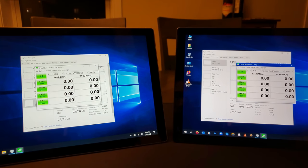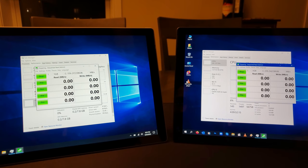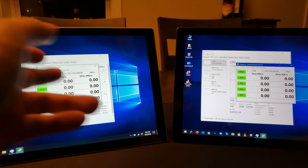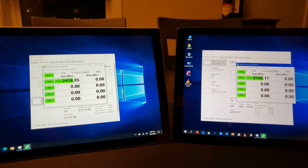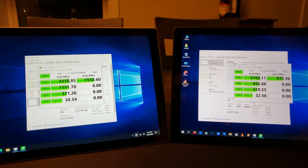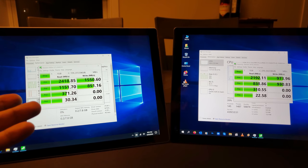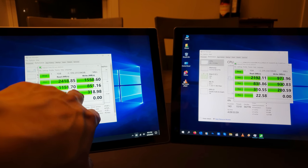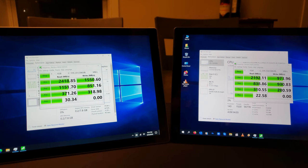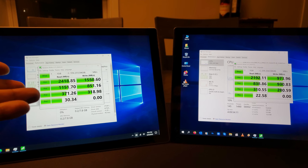Let's see how much the removable SSD compares to an SSD built right onto the motherboard. Running a benchmark to compare them both: read speeds seem to be somewhere comparable — the Surface Pro 7 is about 300 megabytes per second faster in read speed. Write speed seems to be a big difference — the write speed on the Surface Pro 7 is around 600 megabytes per second faster than the Surface Pro 7 Plus. This is probably because the SSD on the Pro 7 is built onto the chipset motherboard itself and is more optimized.